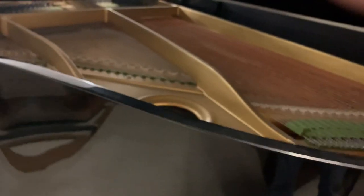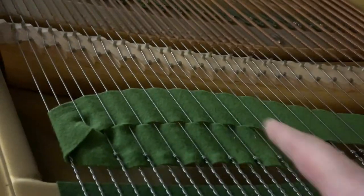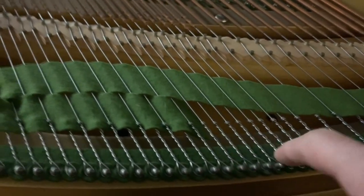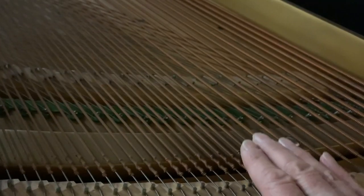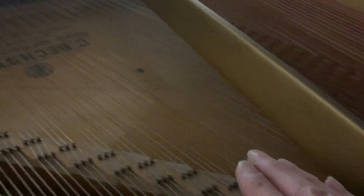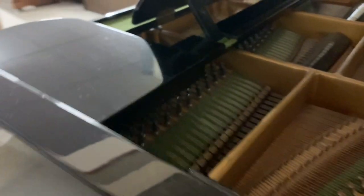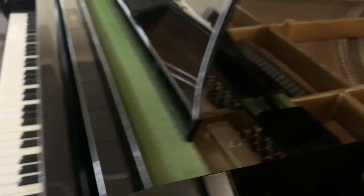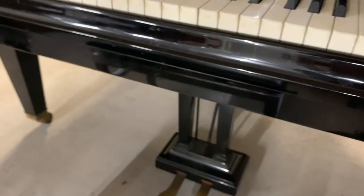Looking at the inside, check for moth — little white flecks indicate moth, and you can sometimes see holes. Obviously if there's a lot of moth there's a lot of work to do. The strings themselves are slightly discoloured; you can tell the age of the piano and whether it's been restrung — very bright strings would indicate restringing. This is all original, and I'm pleased about that because Bechstein original strings are excellent at this age.